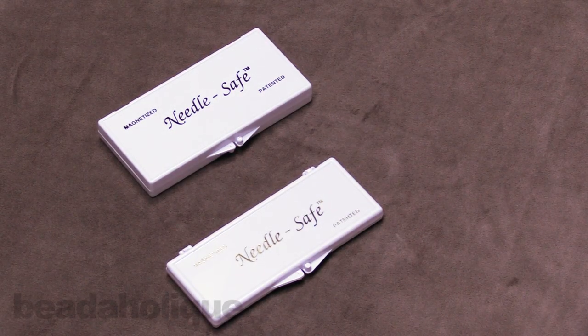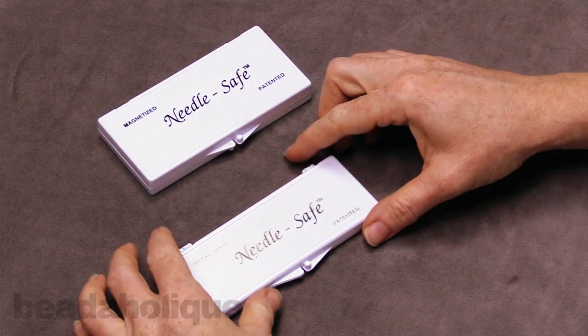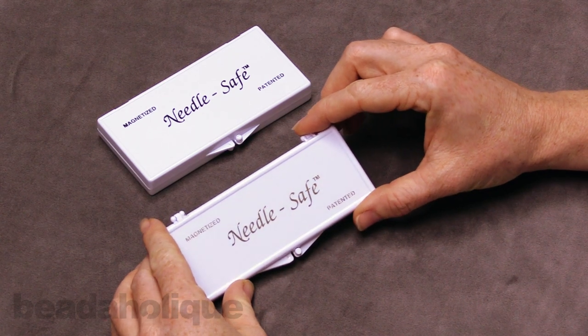Hi, this is Julie with Beadaholique, and I have a product demo for you today. I want to show you the Needle Safe Needle Cases.